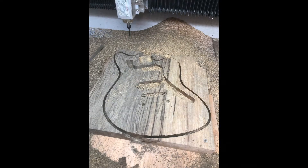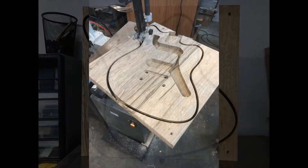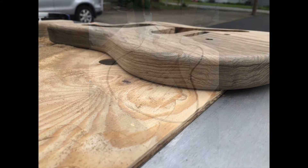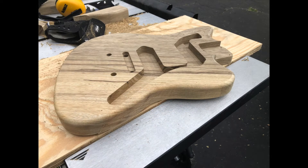I actually didn't cut all the way through — I cut probably three-quarters of the way through and then finished up on the bandsaw. That's just because I didn't have an end mill that was long enough, so it was pretty easy to clean up on the bandsaw and then use the trim router to clean up the rest. I ended up going with a 3/8 inch round-over to finish up all the edges, which I think looks really nice.